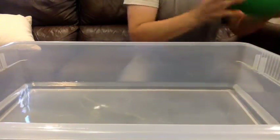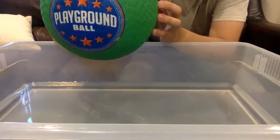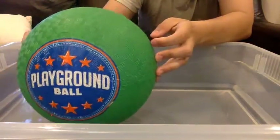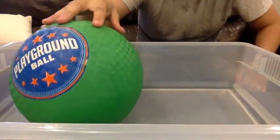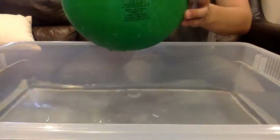First we're going to start with this big rubber ball. I want you to guess — do you think this will sink or float? Let's test it out. It looks like it's floating. It's not touching the bottom. So this rubber ball is floating.